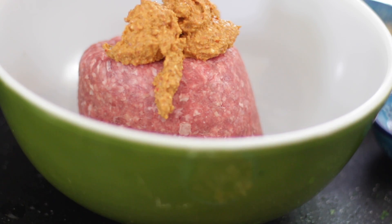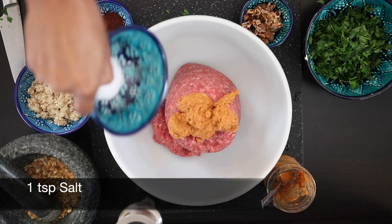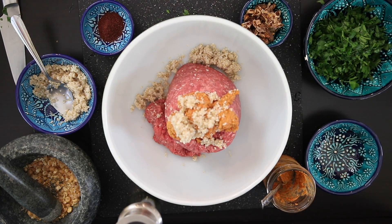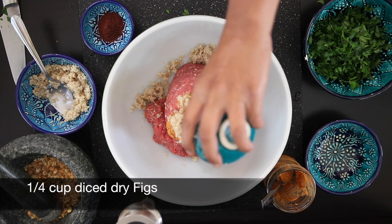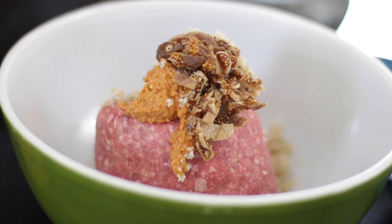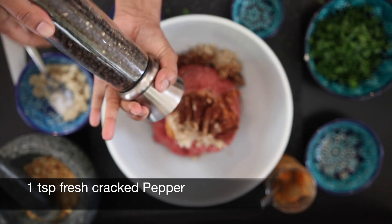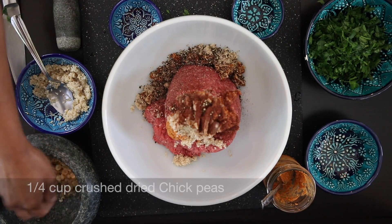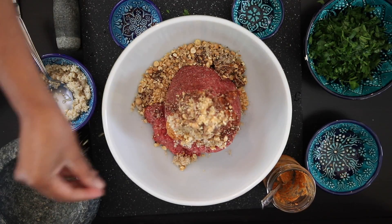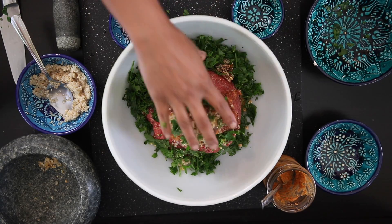I've made my own harissa and I will leave the link at the end of this video as well as in the description. But you can also buy this from any ethnic or specialty food store. I'm also going to add one teaspoon of salt, three teaspoons of the prepared bulgur wheat, a quarter cup of dried diced figs, one teaspoon of sumac, one teaspoon of fresh cracked black pepper, and a quarter cup of those crushed dried chickpeas. I'm going to throw in a half cup of the diced mint and parsley.